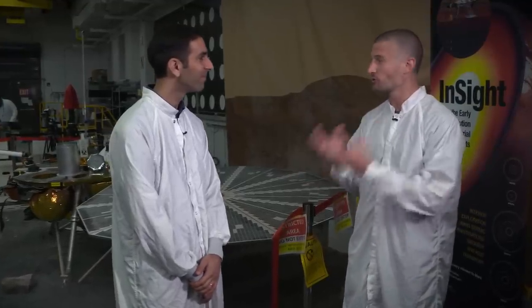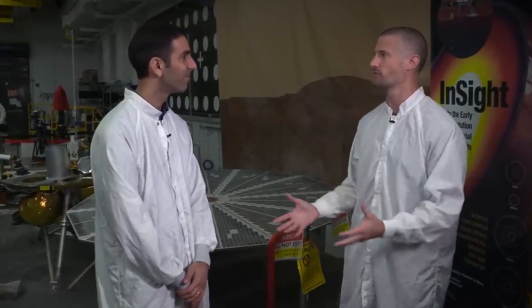Nick, this grapple mechanism is truly unique — it's really fun to learn about. Thank you so much for bringing us into the test bed and answering all these questions. And as always, thank you out there for paying attention, and check back here for some more Crazy Engineering.